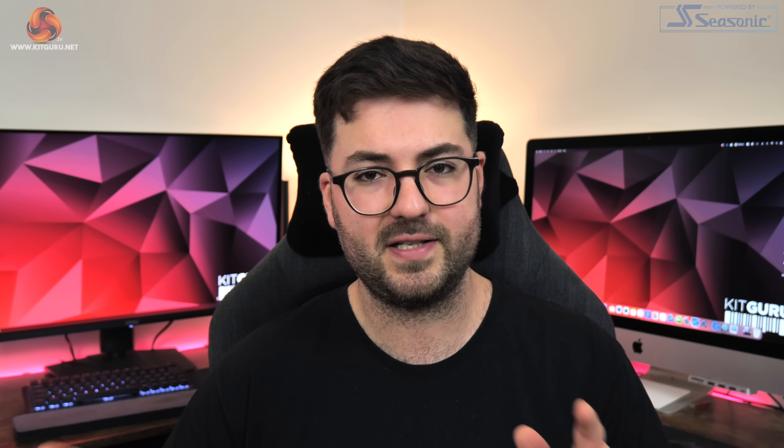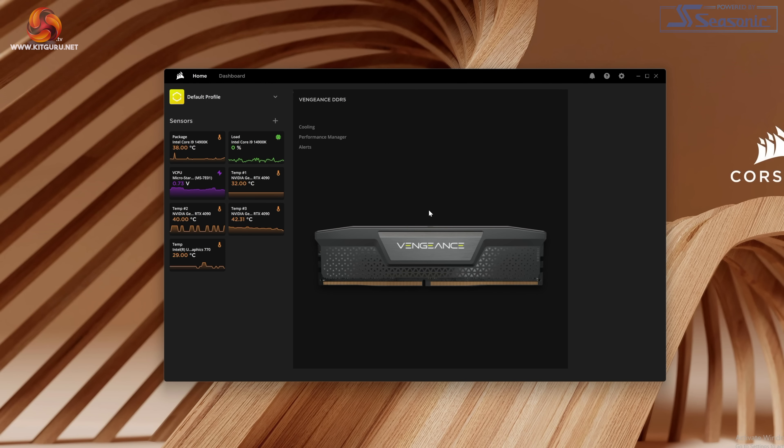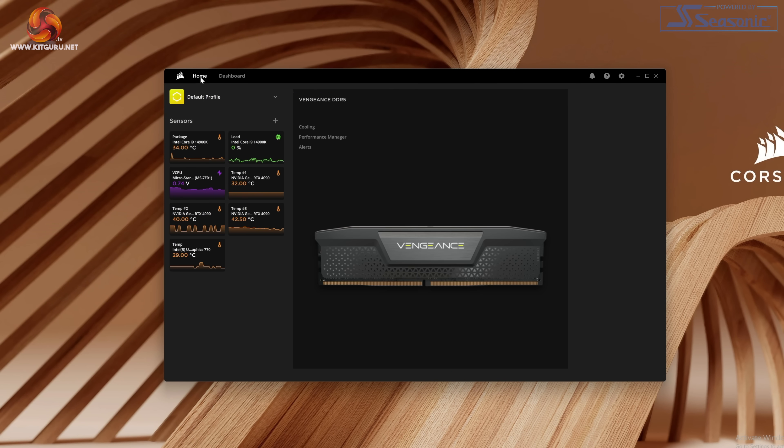Just before closing out this video, I have two more points I want to mention. The first is in regards to iCue: as we pointed out in the original video, iCue is not installed on the system by default and is not used to control any parameters of the Corsair One, which does make a change from previous versions. However, you can still download iCue just like you would on any other PC and install it — so if you have any other Corsair peripherals, you can still grab iCue and it will work just fine; you just need to download it yourself.